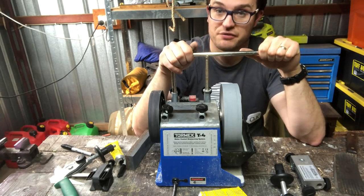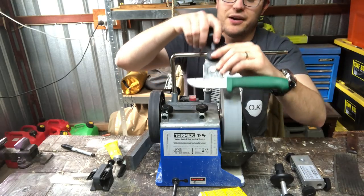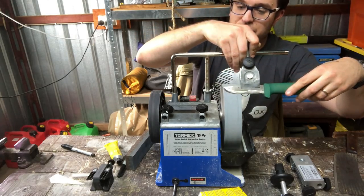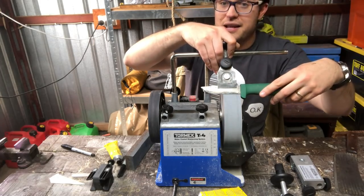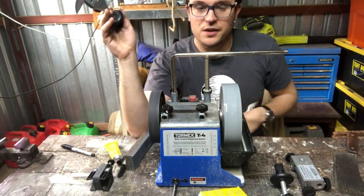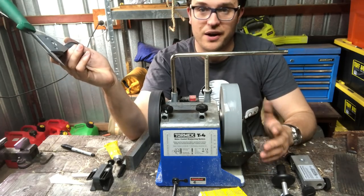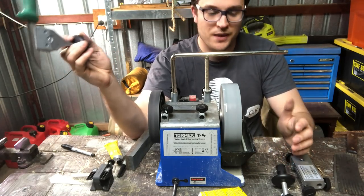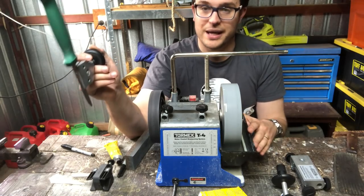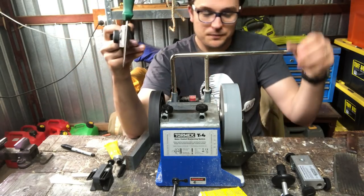The Tormek is fixed angle by virtue of this rail and all the jigs having a flat spot to ride along the rail, keeping evenness between the knife edge and the flat round stone. Any mistakes are a result of human fallibility. It runs at a pretty low RPM — not like a bench grinder that would burn the crap out of an edge.